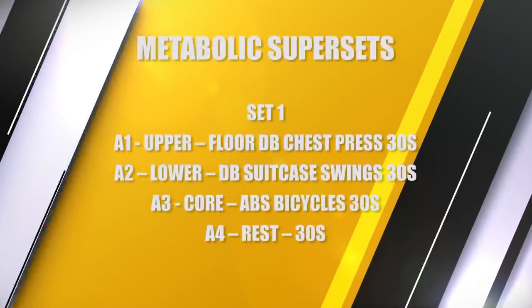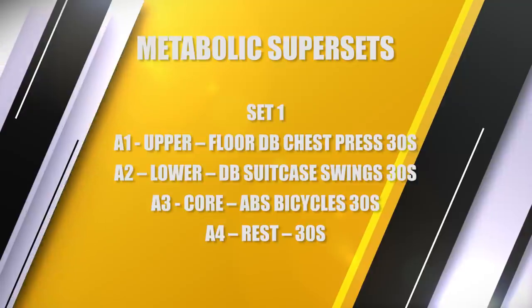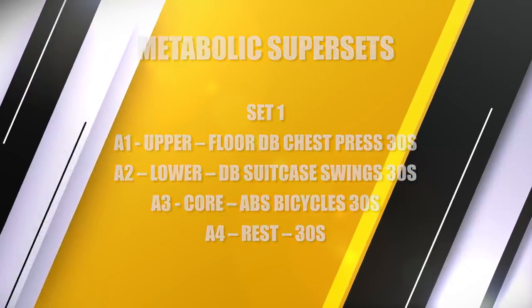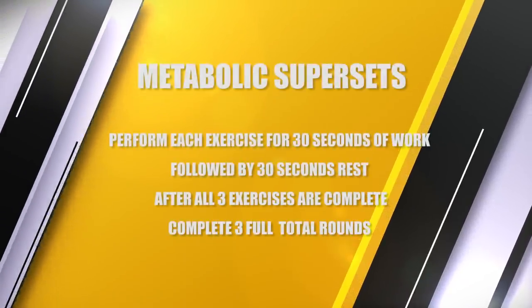I love these workouts because you can hit total body in a short period of time. Today we are going to do my metabolic supersets. We're doing three separate rounds, and in each round there are three exercises: one upper body, one lower body, one core, and then a rest. We'll do each exercise for 30 seconds of work, one after the other, followed by a 30-second rest, and repeat for three full rounds.